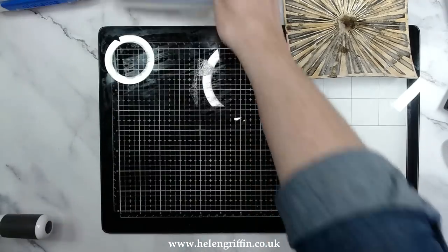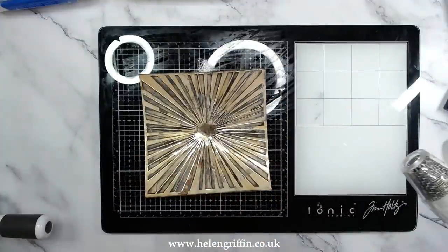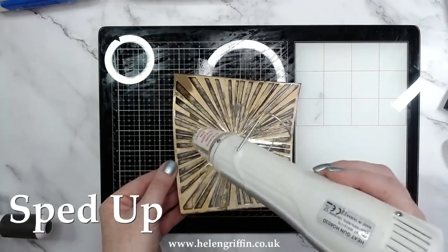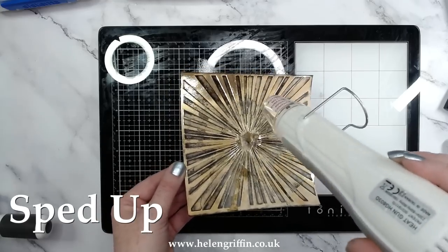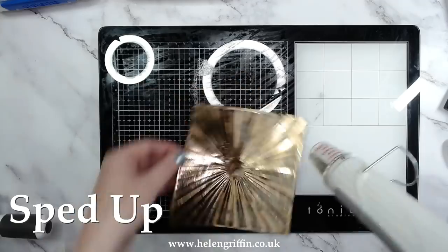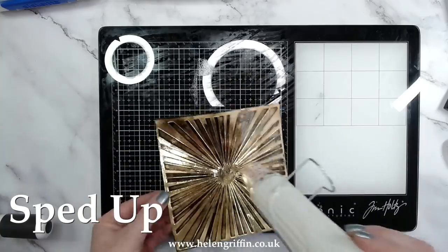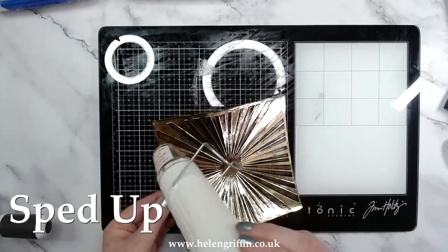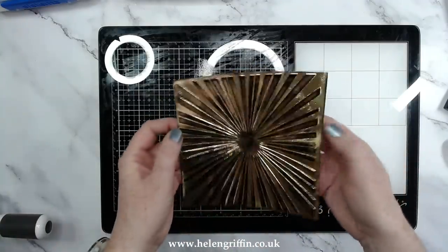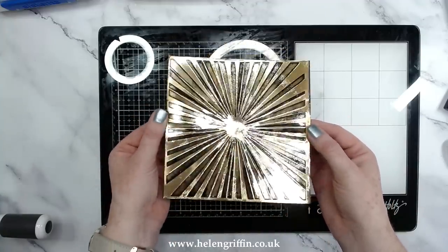Next up I'm going to move over to my heat tool. I'm going to warm it up for about 30 seconds and then take it to my card. That is all now done and you can see it's added this lovely textured look to it — I absolutely love that.